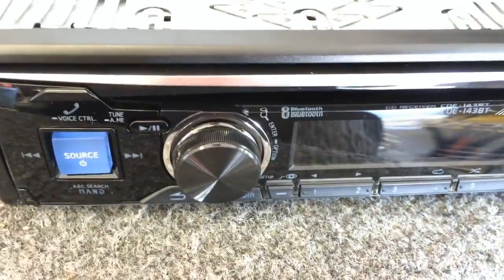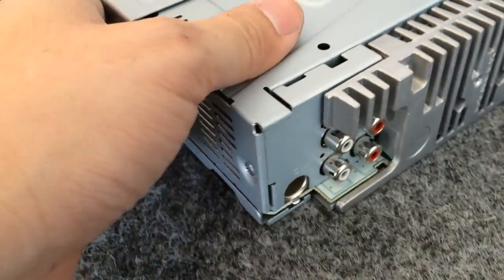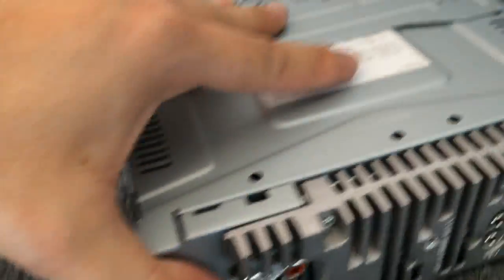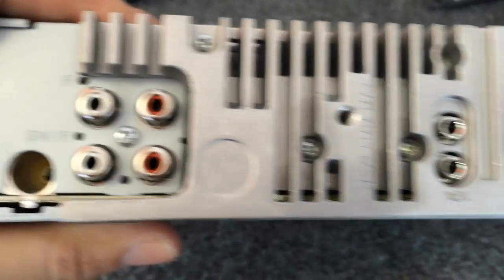We have here the Alpine 143BT. This is somewhat of a mid-level radio for Alpine. This one has two pre-outs — you can use it as front or rear pre-out, or you could change the setting to sub-out for the rear speaker. So if you're looking to put four channel and a two channel, I recommend you go to the next step up.